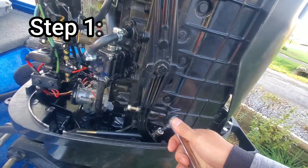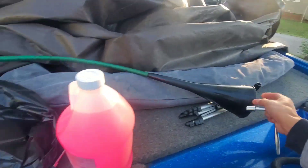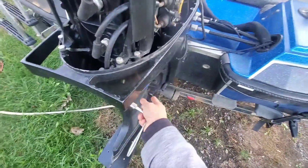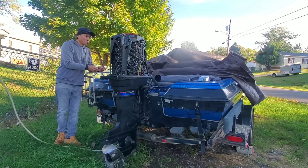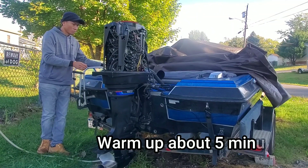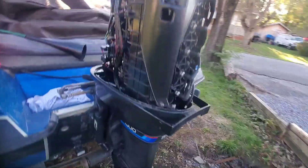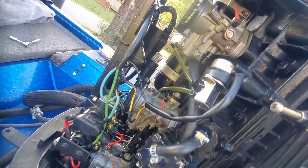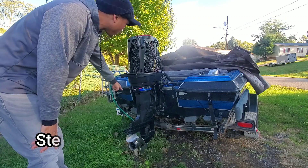So the first step: I'm going to warm up the engine, and once the engine is warmed up, I'm going to feed this funnel and go ahead and run antifreeze through the entire water jacket. I want to make sure I see that pink stuff coming out on the side. Now that the engine is properly warmed up, we're going to funnel the pink stuff in and we've got to make sure it comes out here.